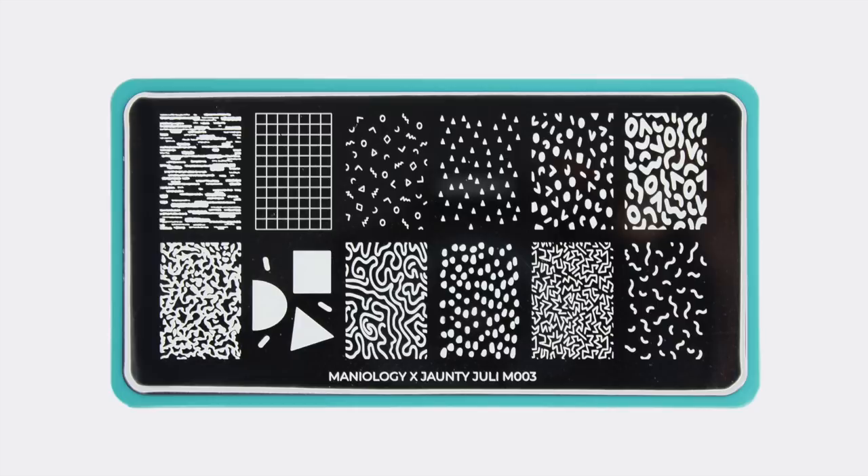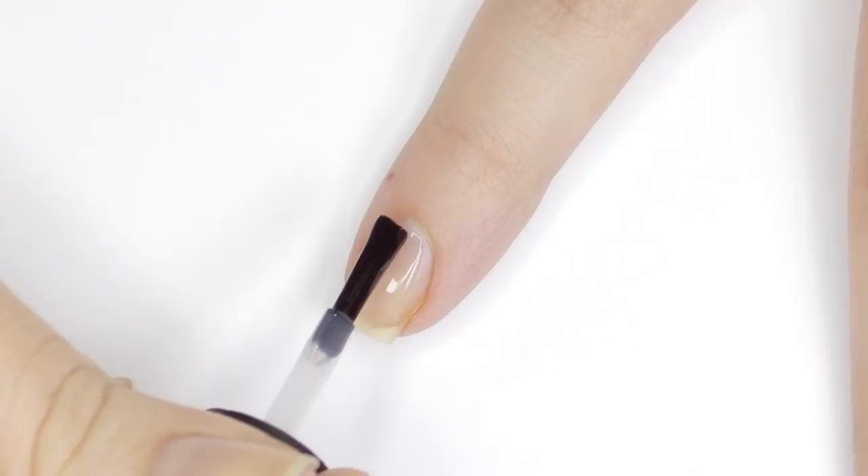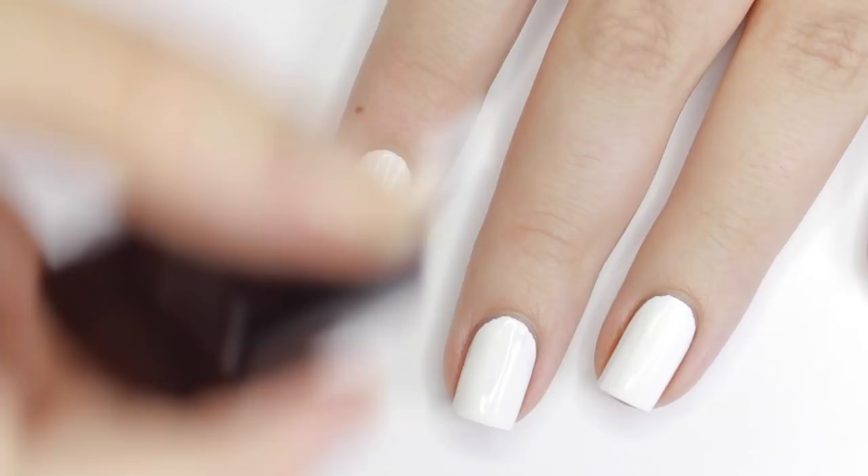As always, we're going to start with a base coat to prep and protect the natural nails. Next, apply two coats of white nail polish and let it dry. For stamping, you want to work from the back and move forward.